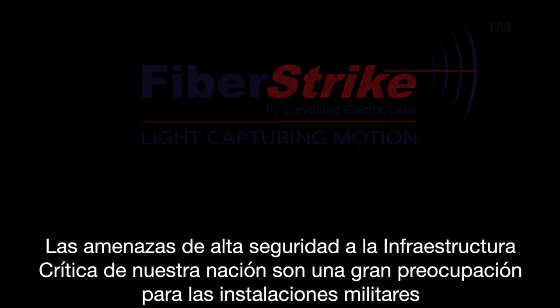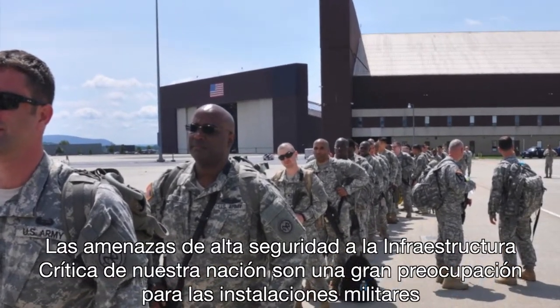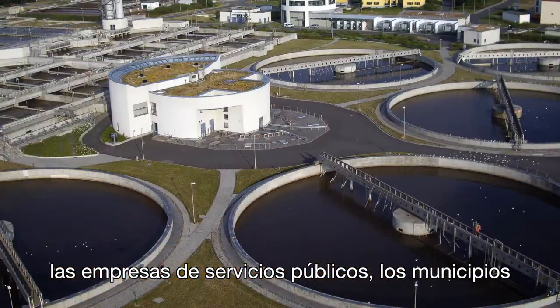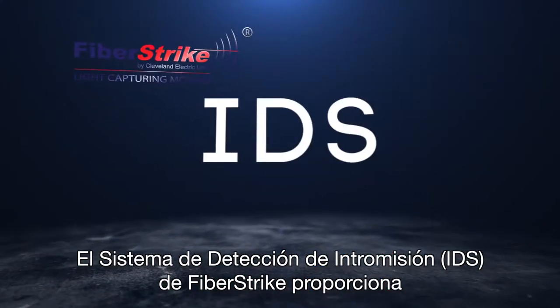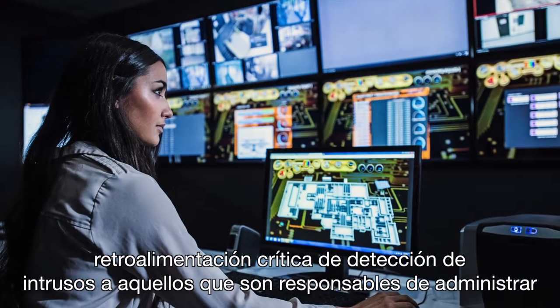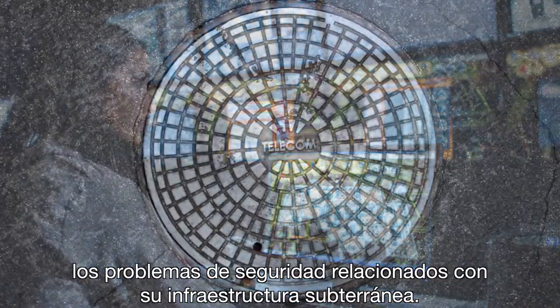High security threats to our nation's critical infrastructure are a serious concern for military installations, telecom providers, data centers, utility companies, municipalities, and secure campus environments. The Fiberstrike Intrusion Detection System, or IDS, provides critical intrusion detection feedback to those who are responsible for managing security issues related to their underground infrastructure.